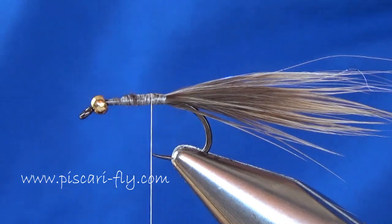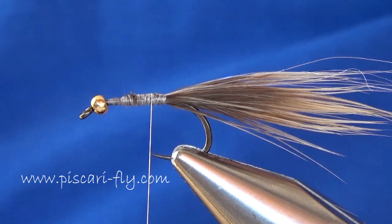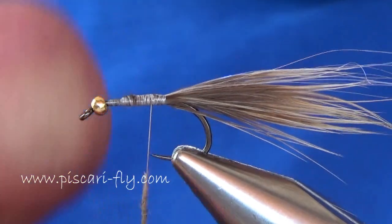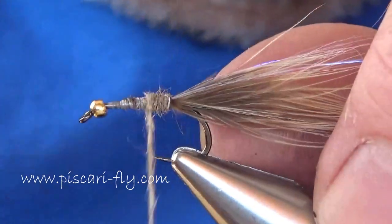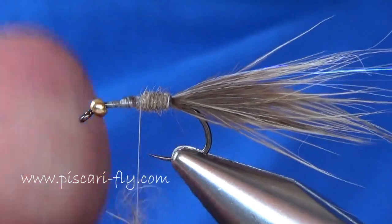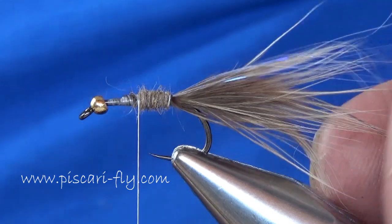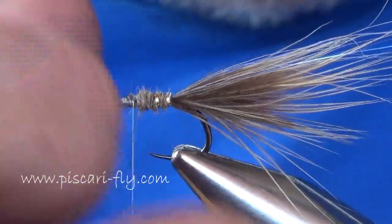For the body we're going to take some hare's ear dubbing and dub it nicely onto the thread. Start back near the tail and come halfway - a little less than halfway - up the body of the fly. At this stage we're going to put in what are best described as orange breeders on either side of the fly, but before we do that we're going to take our rib and rib that first section of hare's ear body.